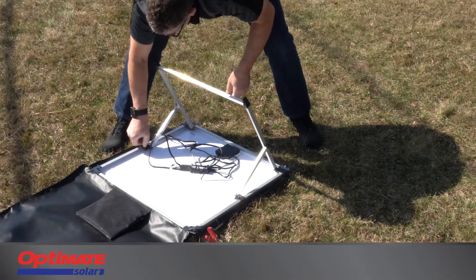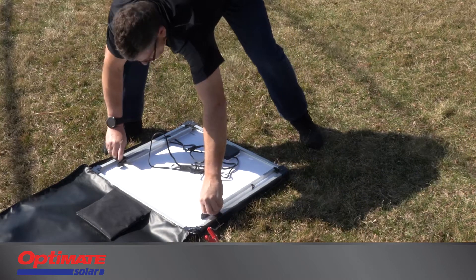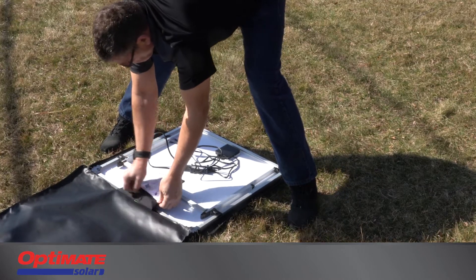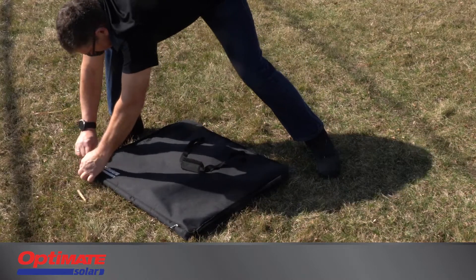You may disconnect the controller and clips and pack them away in the inner storage zip bag, or leave them connected. Loosen the wing nuts on the frame sliders, fold the frame down into the rear of the panel, and close the bag. You are ready to pack the panel away in preparation for your next adventure.